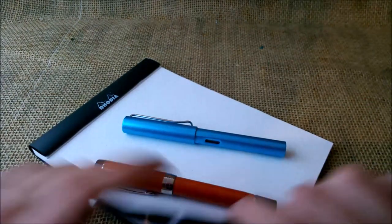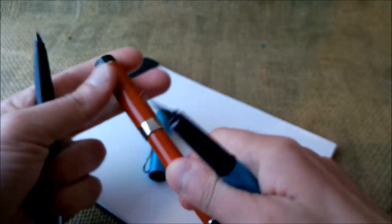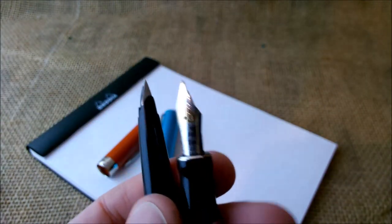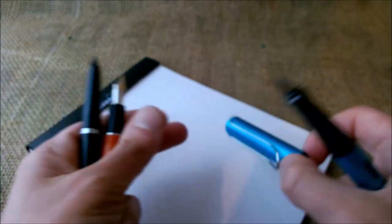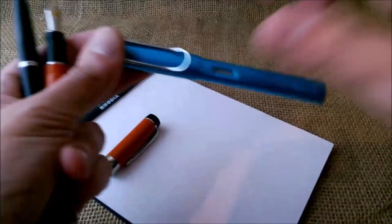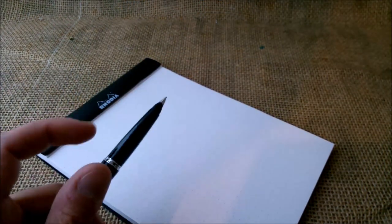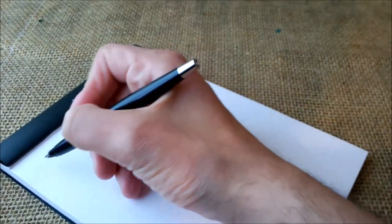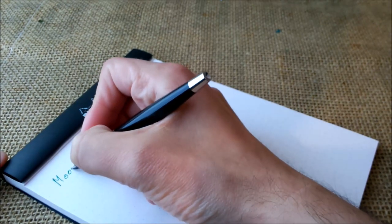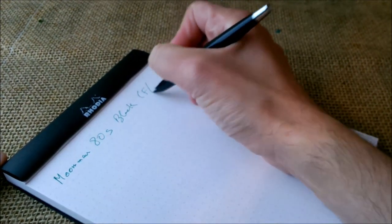The nib is a semi-hooded nib, which makes it a very short nib, even in comparison with the Lamy All-Star — a very small nib. Usually Parker 45s have great nibs in my opinion, although they may be a little hard to use because some have sweet spots — some very small sweet spots. Let's look at how this one writes. It was uncapped — let's see if it writes right away. It writes: 'Moon Man 80S black,' and the nib of this is a fine or extra fine.